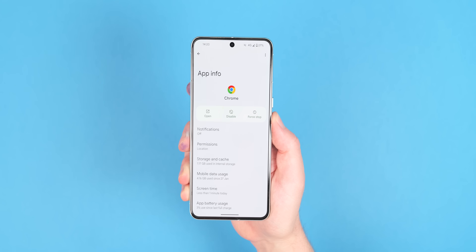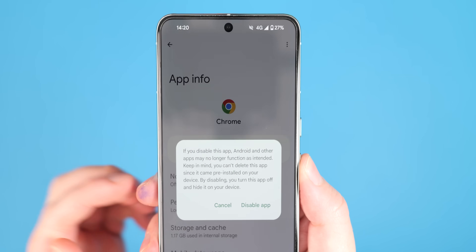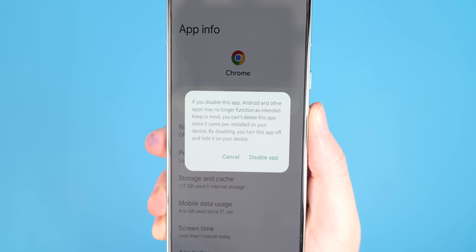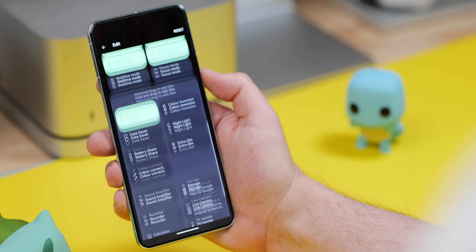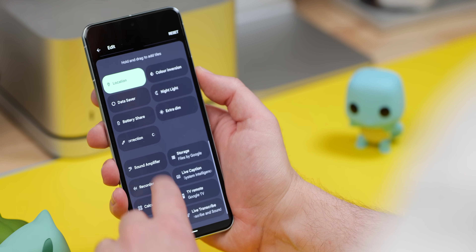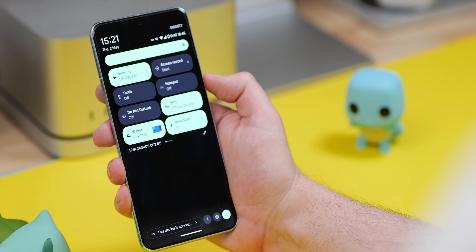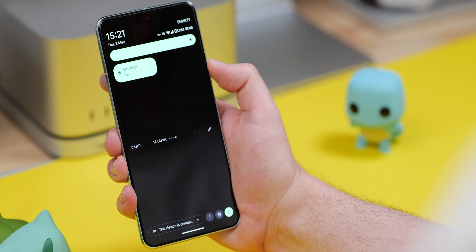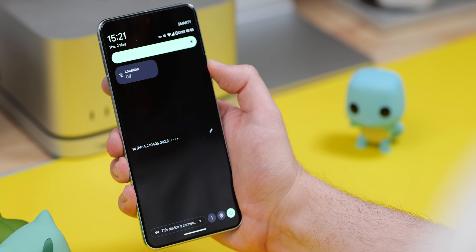You can also simply disable some apps you're not using by heading into Settings, then Apps, selecting an app and disabling it — this means it'll have no access to anything. Additionally, if you're at home, there's likely no reason your phone needs access to your location at all times. I'd suggest adding the location toggle in the quick settings panel and toggling it on and off as needed, so no apps can access your location unnecessarily.